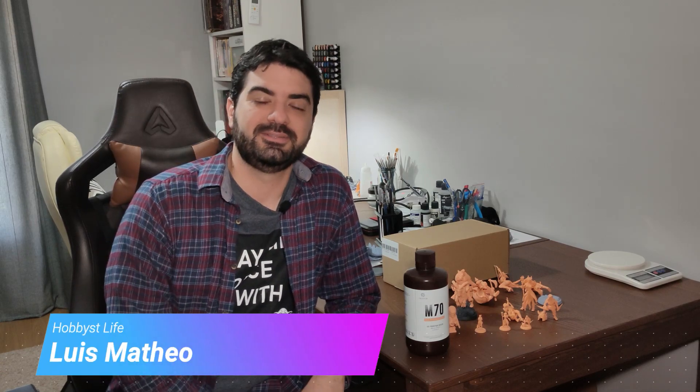Hello everyone, Luiz here. Today I will review a high precision resin called M70 from a brand called ResinOne. I will show you some prints, some features of this resin, and share my settings with you so you can try it at home. Trying new resins is something I really love, and this is the first video of a series of resin reviews I will post on this channel regularly. Stay tuned and subscribe to be notified every time I post a new video. So without further ado, let's go to the resin review.